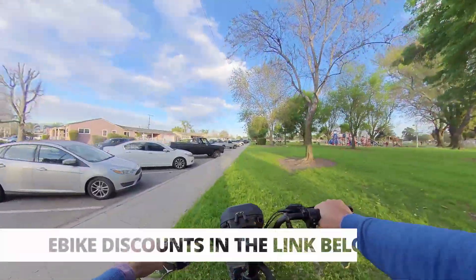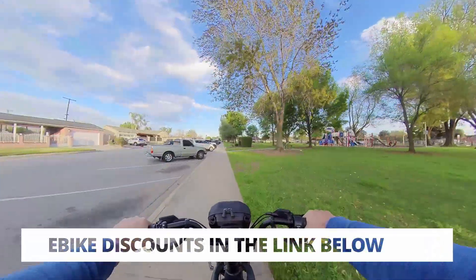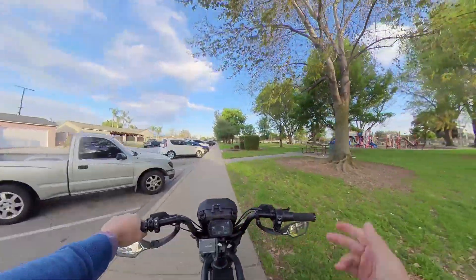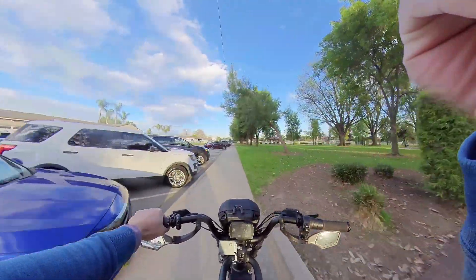Well, that's going to be it for today's vlog, folks. Thank you for tuning in — like and subscribe for more content. Check out the links in the description below for discounts on your e-bikes. This is eBikeAdventure signing out. See you guys in the next ride. Peace.